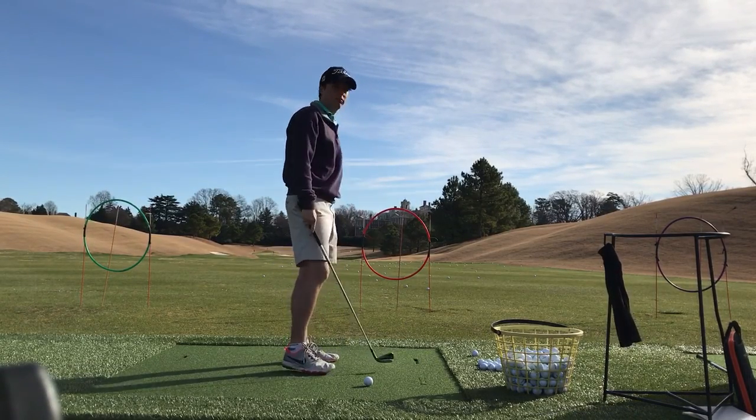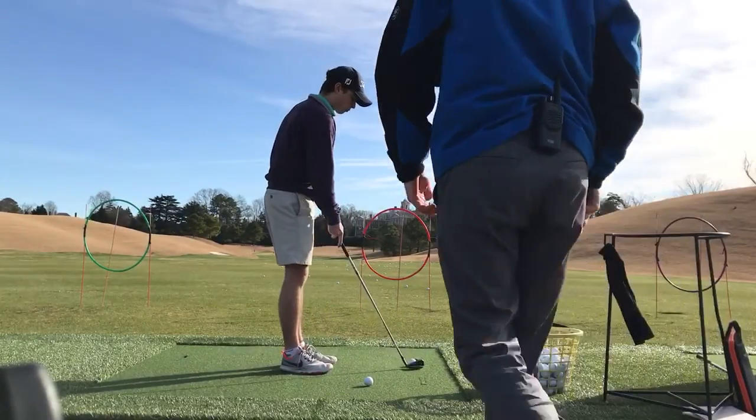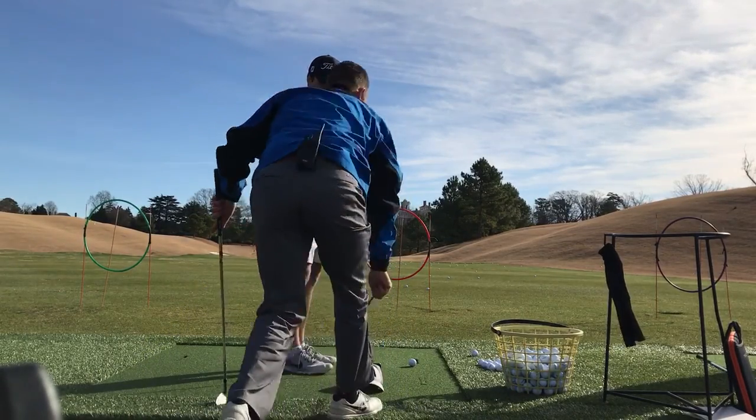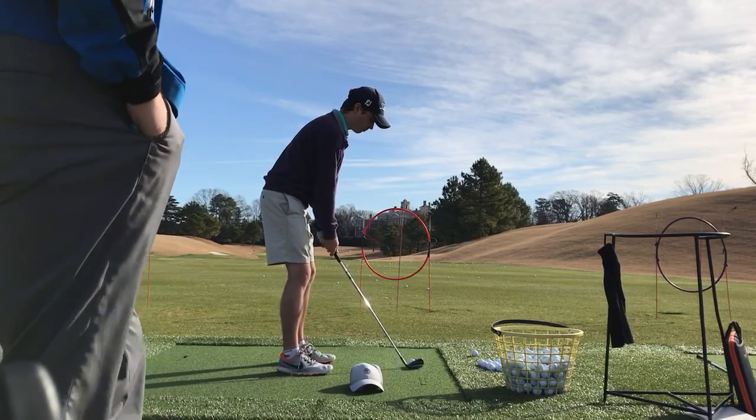Quality of contact was good. Let's try to keep going with that — that's your thing. You can put this here, you can put a hat. Let's try it with a hat. Feel that club stay out, and then just turn through.